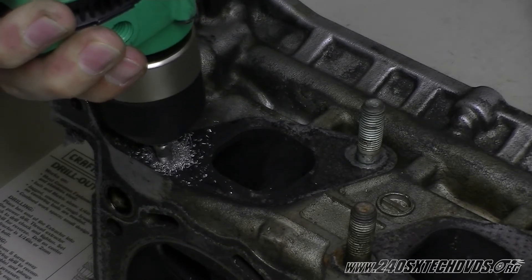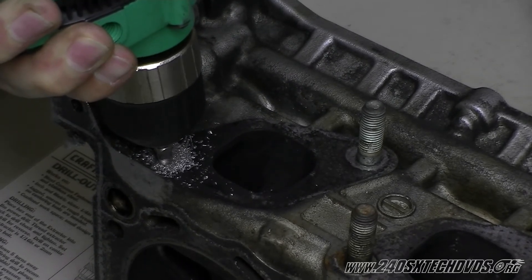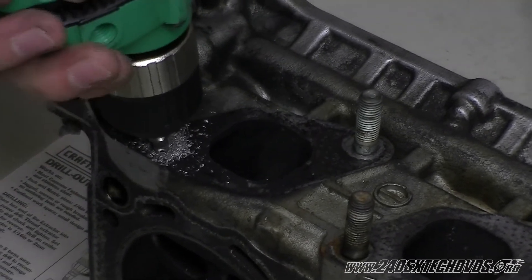You definitely want to have your drill at a slow speed setting. When it gets to this point right here, it's going to lock onto the stud and it's going to try to reverse it out.